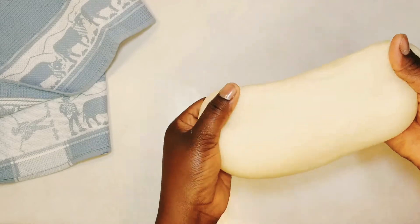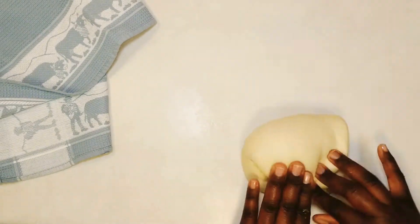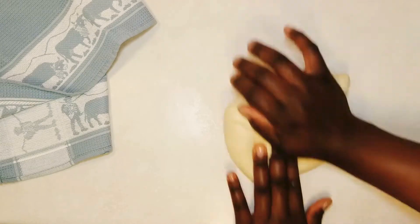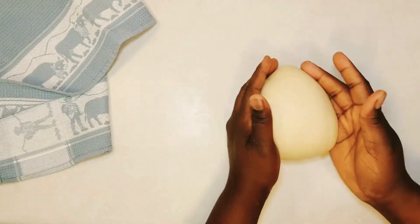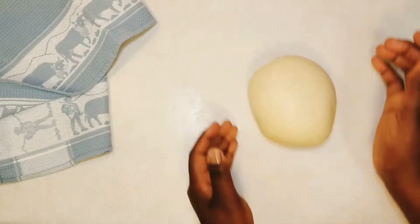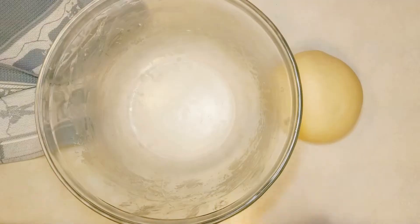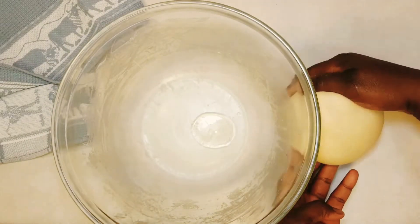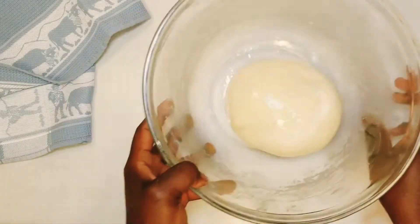The dough should be stretchy like this, as seen in the video. Once properly kneaded, form it into a ball shape, lightly grease your bowl, place the dough in it, and coat every part of the dough. Cover and let it rise for one to two hours or until doubled in size — this depends on the temperature of your kitchen.